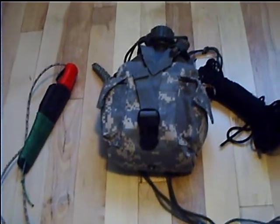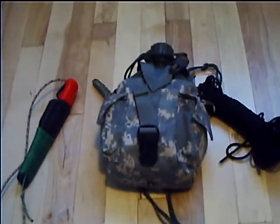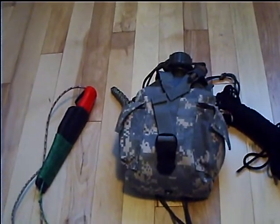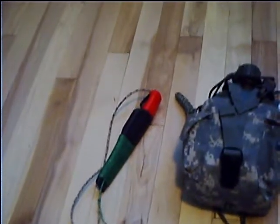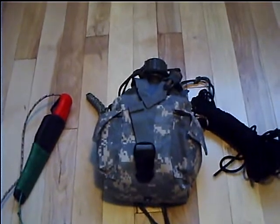Hey guys, it's RavalNoHow here again. Just wanted to show you guys a kit I made out of my GI type canteen slash utility pouch, and just a little modification I did to my Mora knife. Here's the kit.